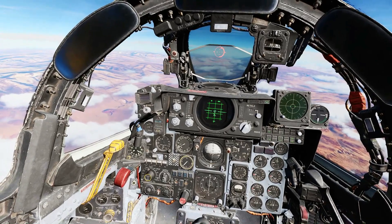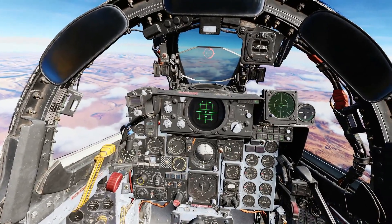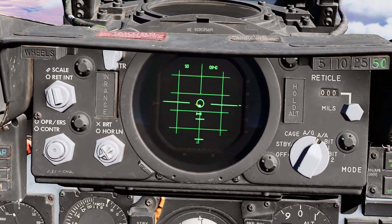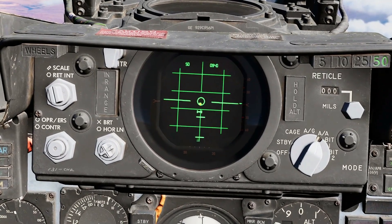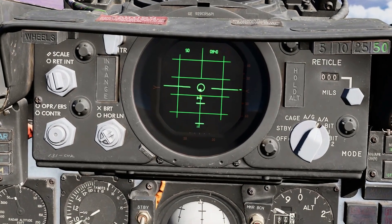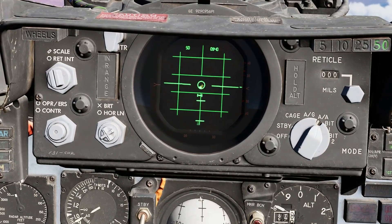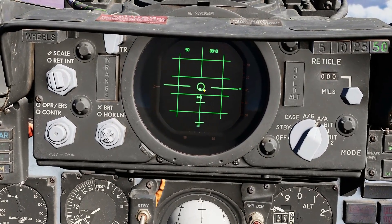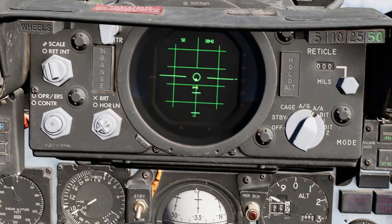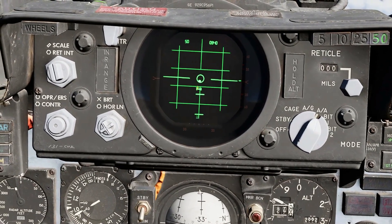Now Jester has locked onto the target and we can see the HUD symbology has changed, and so has the radar symbology. The radar is giving us a targeting dot, which is this small dot currently in the circle. The idea is to steer the plane to put the circle over the dot, and as we get in range of the target, the circle will increase in size. The target is this horizontal line, and the brackets on the side indicate that it is the locked target.